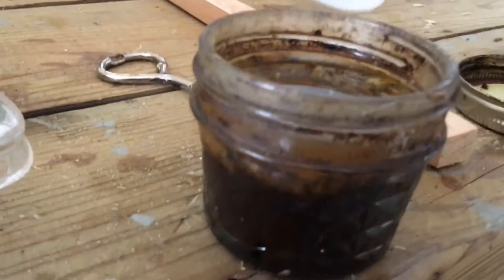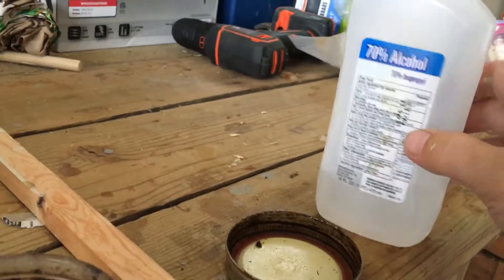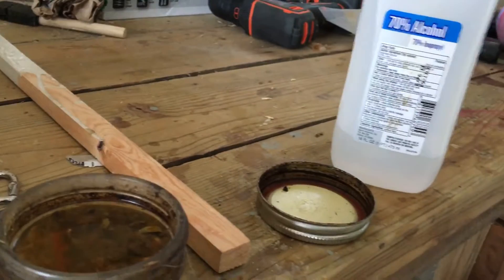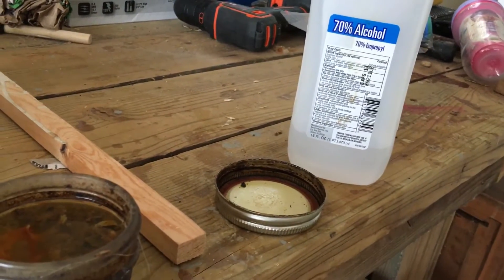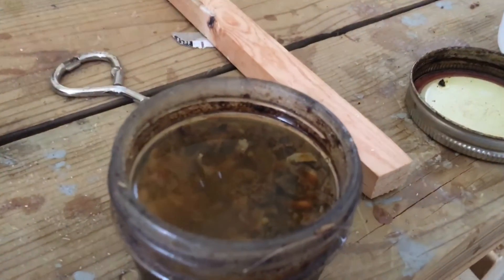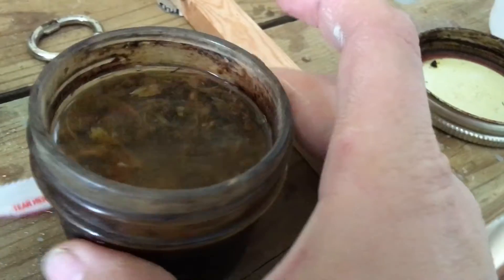What I do to help my bees get more acclimated to my new woodenware is I take isopropyl alcohol. You can use any percentage, or you can use something strong like vodka, but that takes a little bit longer. This stuff works immediately. And then I collect all my propolis scrapings in this little junky jar right here.